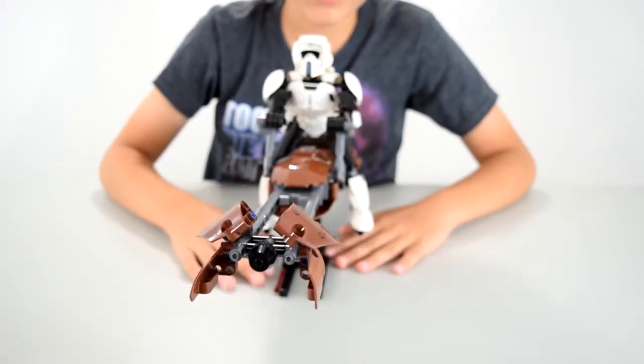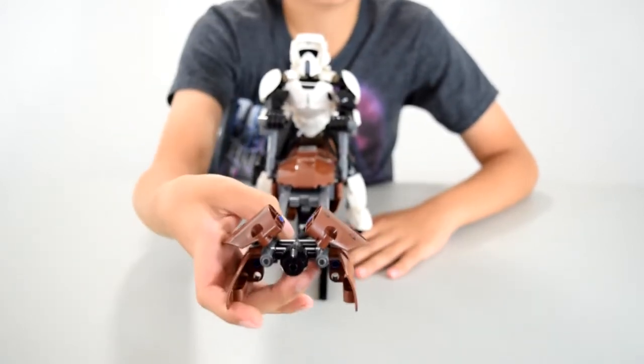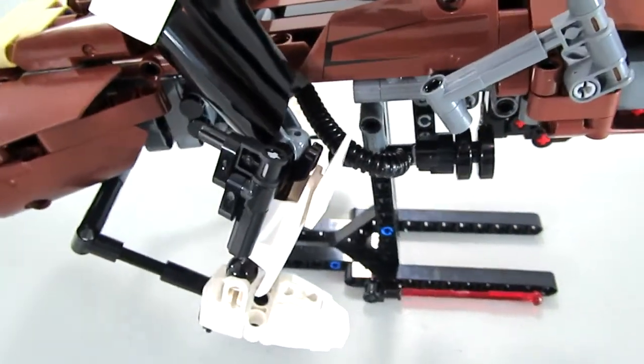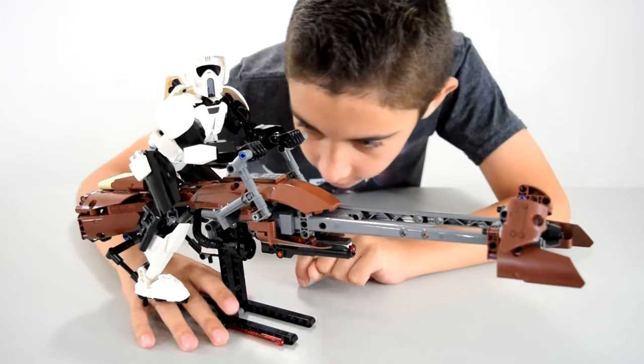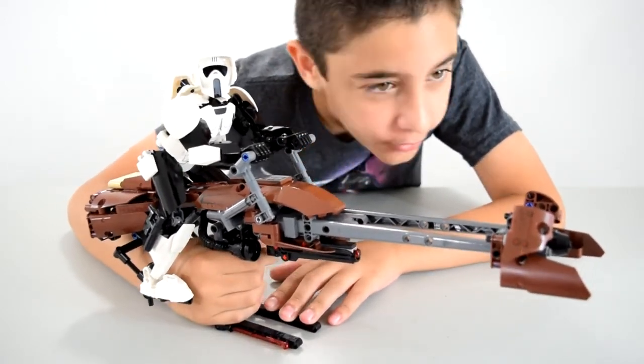The dial — it kind of looks like a dial. In the front, you can turn it, but it didn't really do anything, it's just there. There's some tubes going through the vehicle. On the bottom of the bike, you can see a spring-loaded launch missile. All you have to do to fire it is just grab it and pull it through.